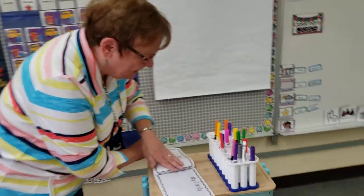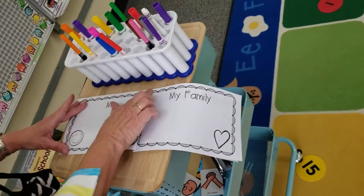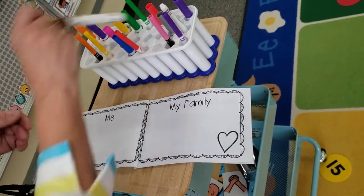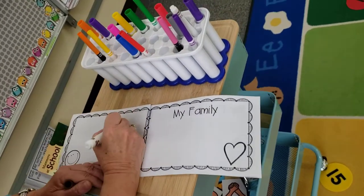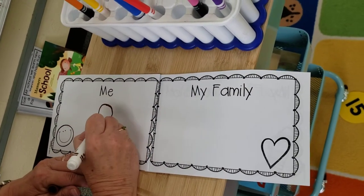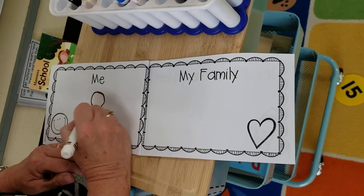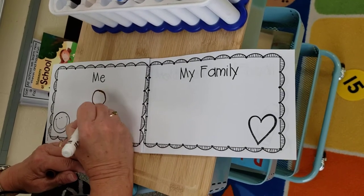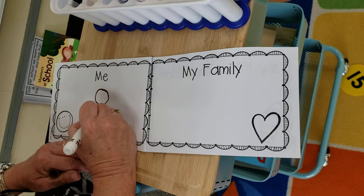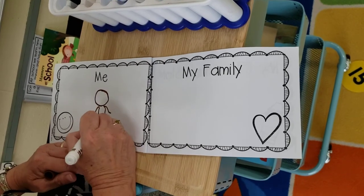So the first page is, just like what we've been doing, a picture of me — and I'm gonna draw a picture of me again. So I have a head and I have a body. I'm gonna make a body this time. I'm not gonna do our fancy arms, but I am gonna do my own body. I'm wearing a dress today. Here's my feet.